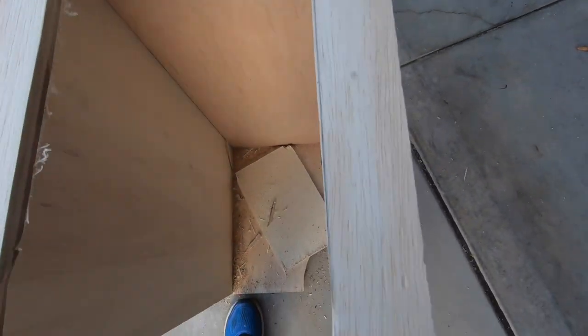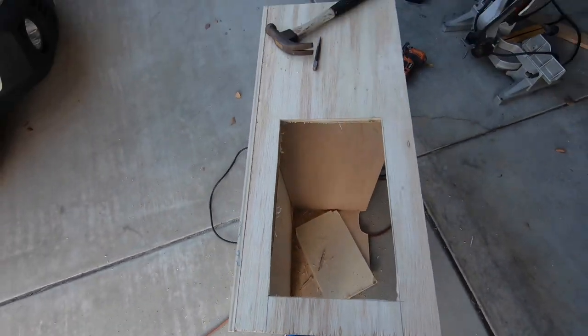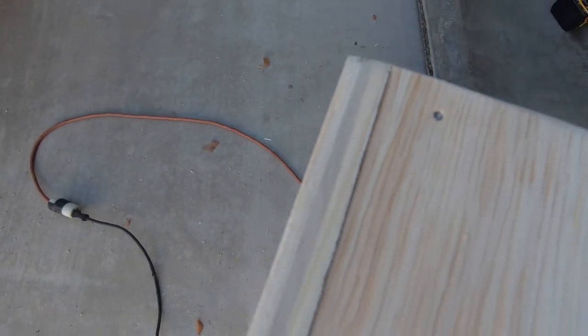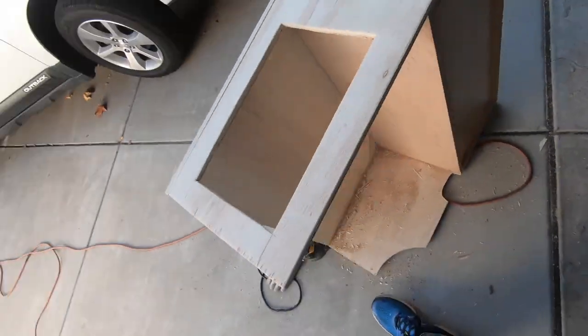It's not the best cut but I'm gonna sand it down and make it look a lot better. I'm gonna go around and keep sanding these edges down, then put a nice coat of varnish or some teak oil on it and we'll be set.